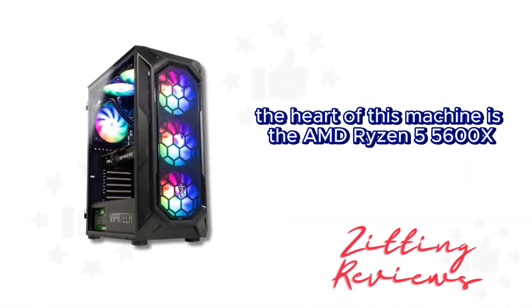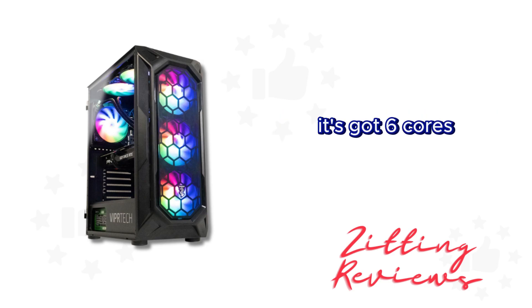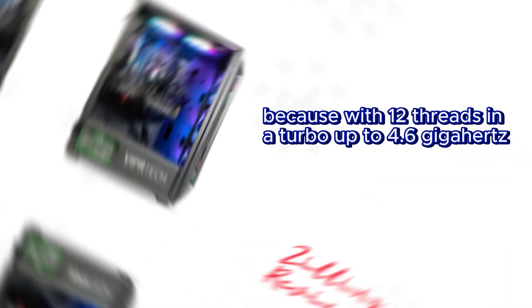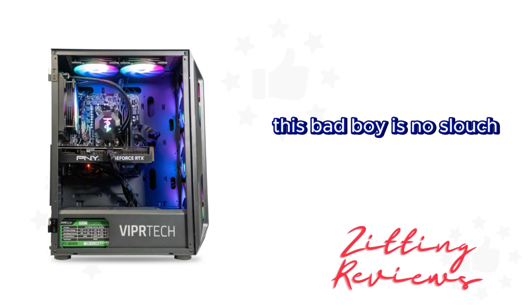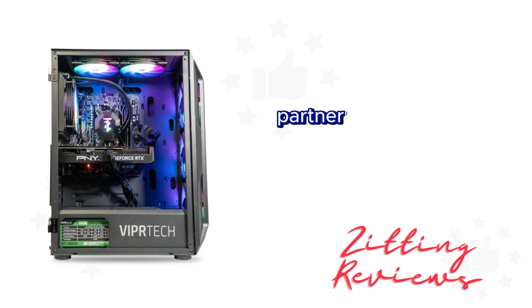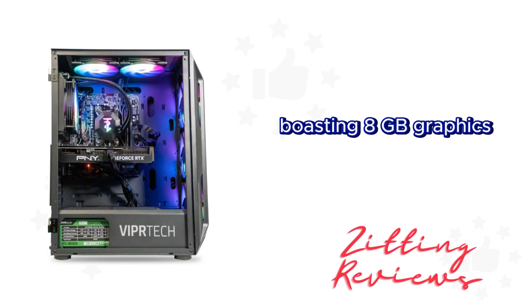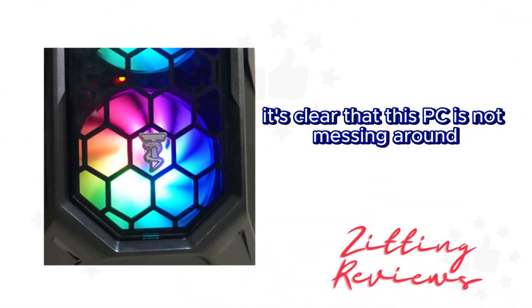First up, the heart of this machine is the AMD Ryzen 5 5600X. It's got 6 cores, but don't be fooled — with 12 threads and a turbo up to 4.6GHz, this bad boy is no slouch. Partnered with NVIDIA's RTX 3070 boasting 8GB graphics, it's clear that this PC is not messing around.